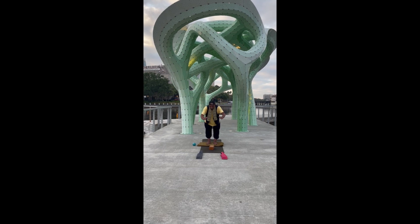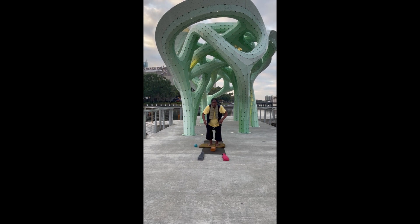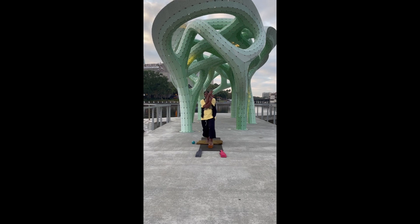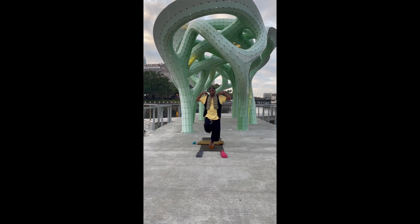Tai Chi Yoga Bag. Leaning forward, coming up very slowly, opening up the chest to create space so the lungs have room to flow. Crossing the arms, stepping up. Observe the balance, observe the movements, observe the flow.